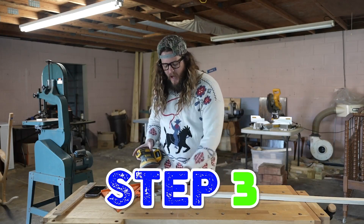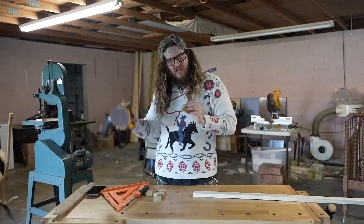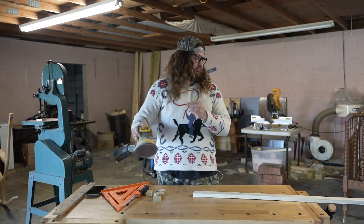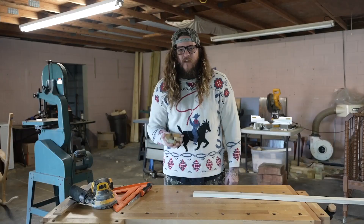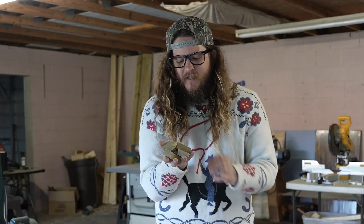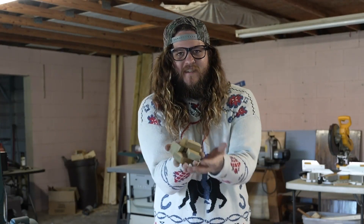Step number three: after you have cut your chicken nuggets, you sand them. And voilà — the perfect prank wooden chicken nuggets. They're beautiful.